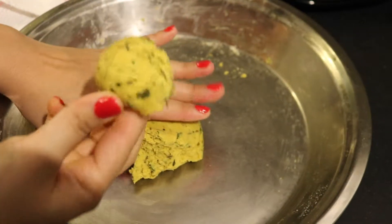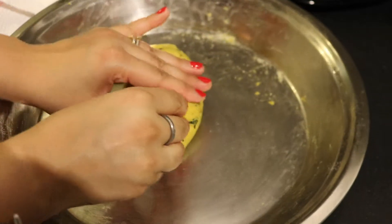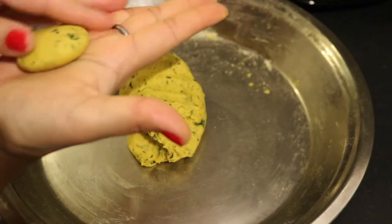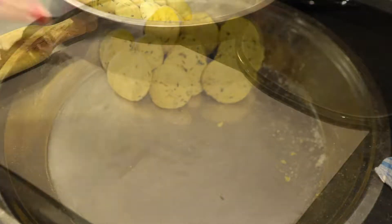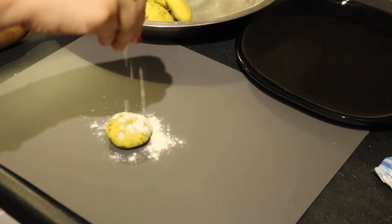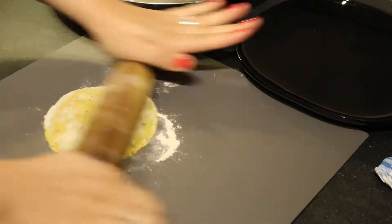Now take small portions of the dough and roll them like a ball between your palms, then press them lightly. Repeat the same steps with all the dough. Now all the dough balls are ready, so we will start rolling them. Take a dough ball, sprinkle dry flour on top, and start rolling it like a chapati. The dry flour will help prevent it from sticking to the rolling pin.